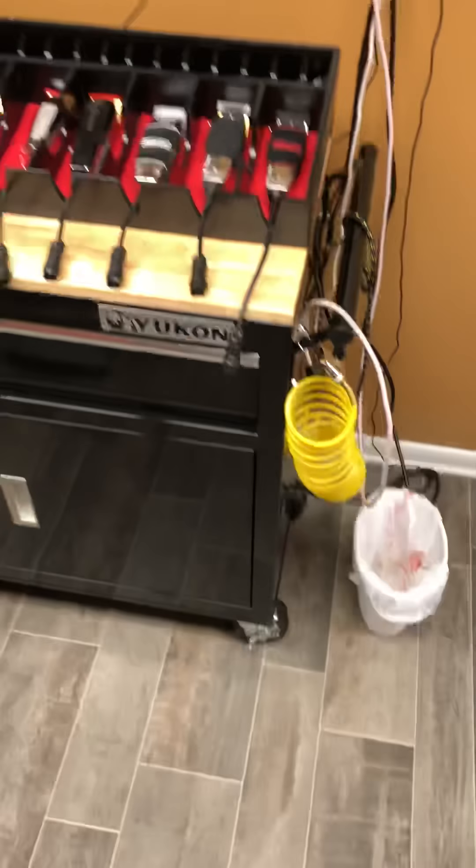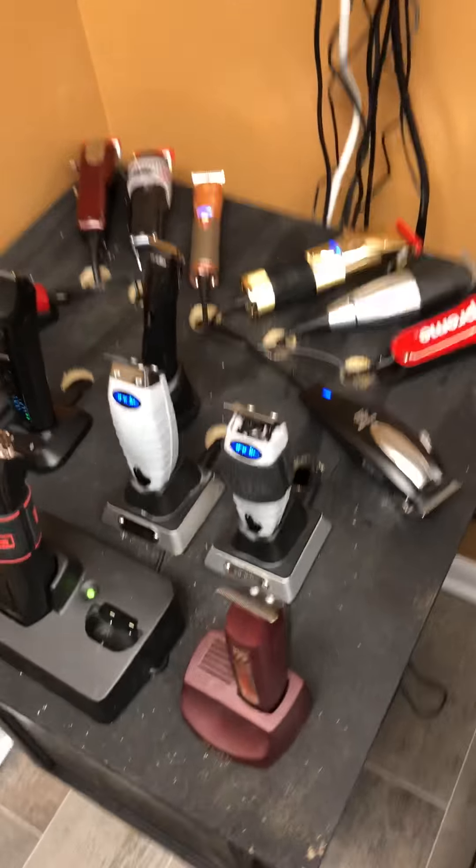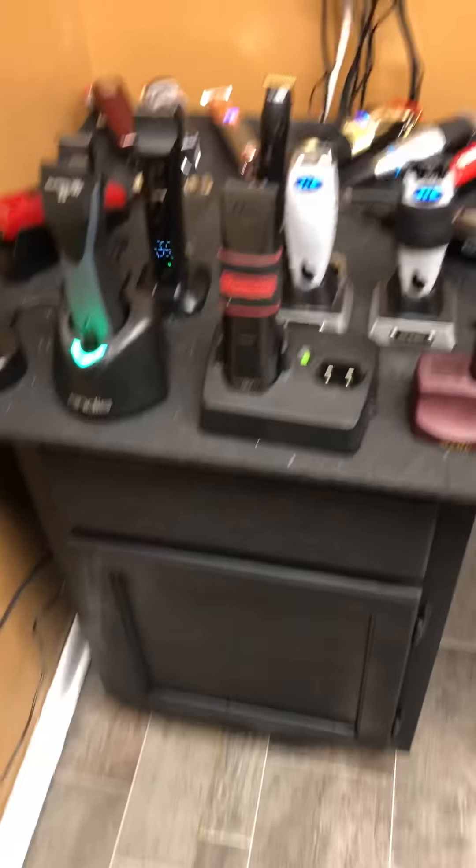Now when I close my station, it's truly about being clutter free - with cords and everything, including my cordless cords.